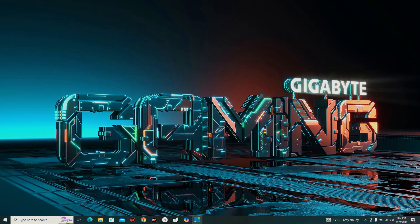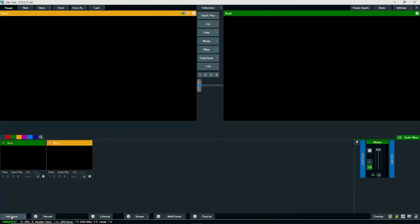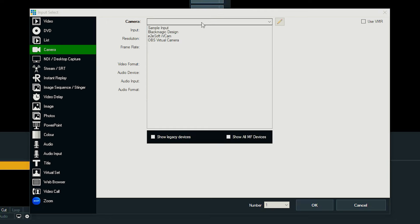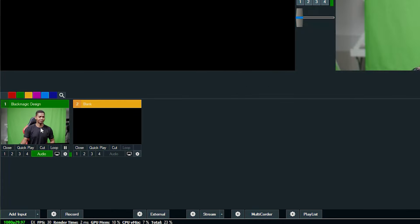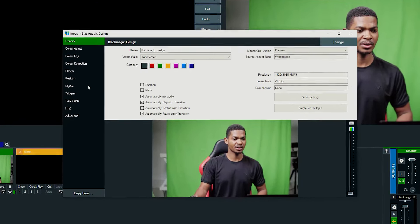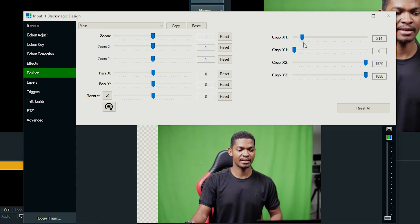The green screen is lit properly, and now we're going to open the software so I can show you how to remove the green screen. I'm going to open vMix, then go to Add Input, then Camera, add the Blackmagic, and press OK so you can see our feed in the computer. To remove the green screen, I'm going to click on the input itself, then click on the settings icon. In the settings window I'll go to Position first, and then crop out the parts that don't have green screen — I'll go to the X crop and crop this side, and then crop X2 to crop the other side.